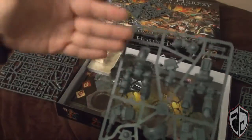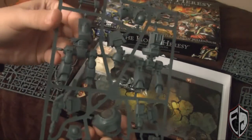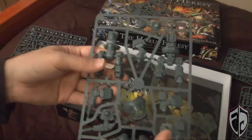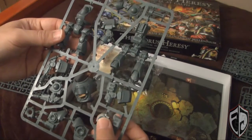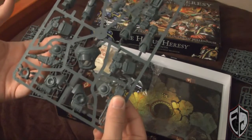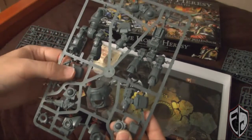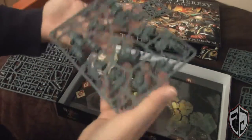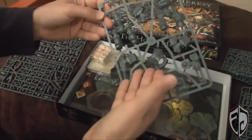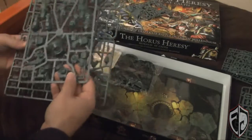Downside: like most dreadnoughts in these box sets, he's stuck in one pose — you can't really do much to him unless you're good with a hobby knife and cut him to pieces. The cool thing though is you have weapon options: he can only have a power fist on one side, and then either a twin-linked multi-melta or an assault cannon on the other side. What's really neat is his arms are swappable with Forge World arms, so you can buy one of the other Forge World weapons and throw it on there with one simple online purchase.